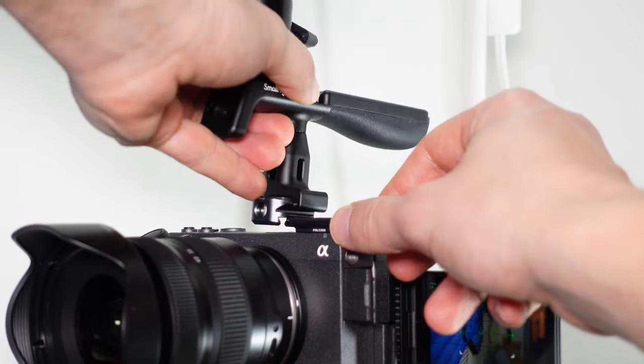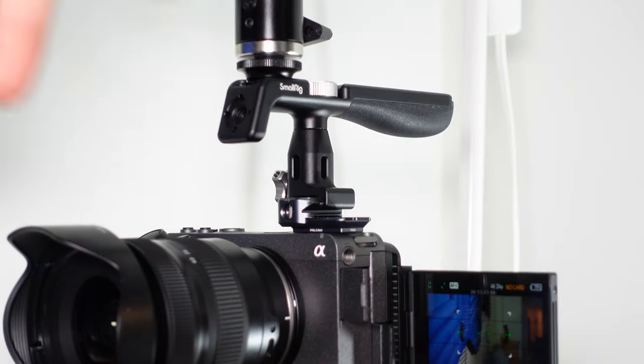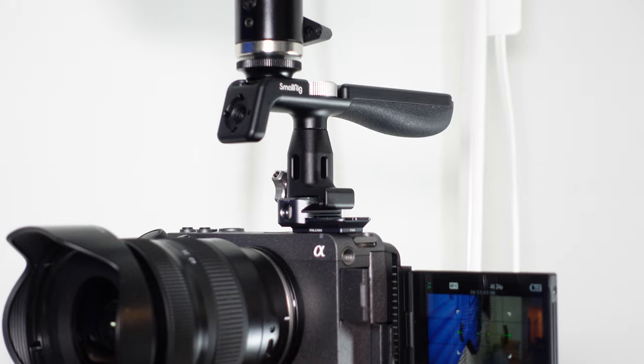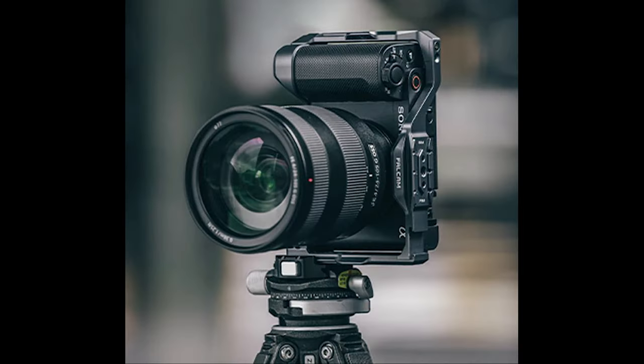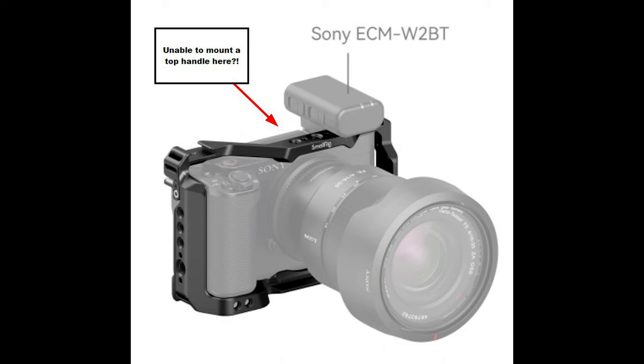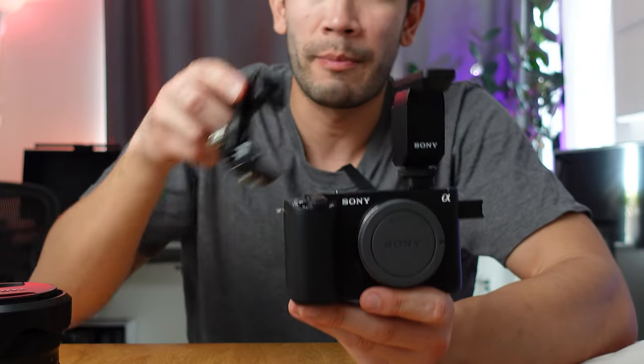If you plan on using a cage with a top handle and a Sony shotgun or lavalier mic, be mindful of the limitations. For example, this Falcam cage clearly cannot support mounting even just the Sony shotgun or lavalier mic. With the SmallRig cage they do call out that you can pair a microphone onto the cage, however you cannot mount a top handle. This is one of my biggest pet peeves with the ZV-E1 — you have very limited cage options with these microphones.